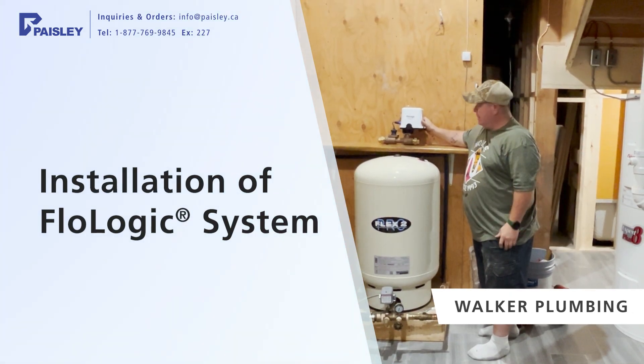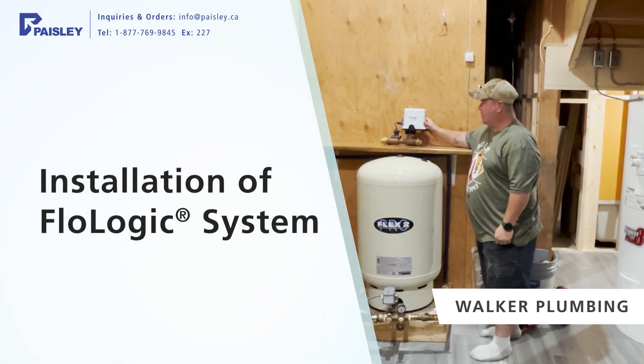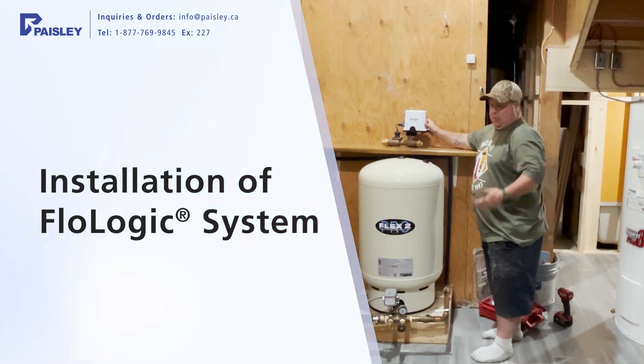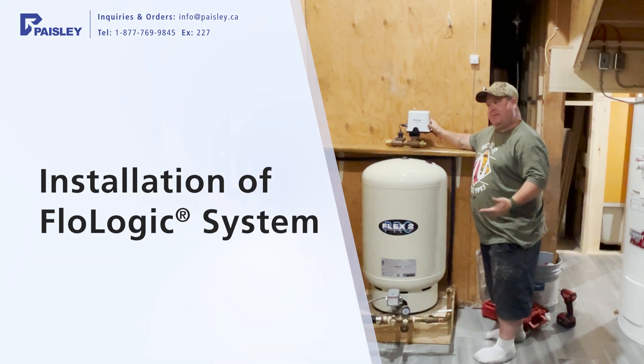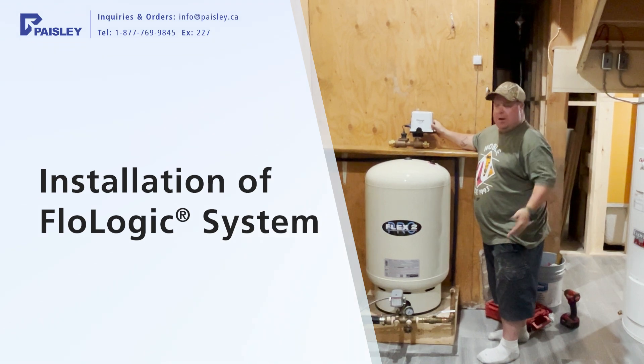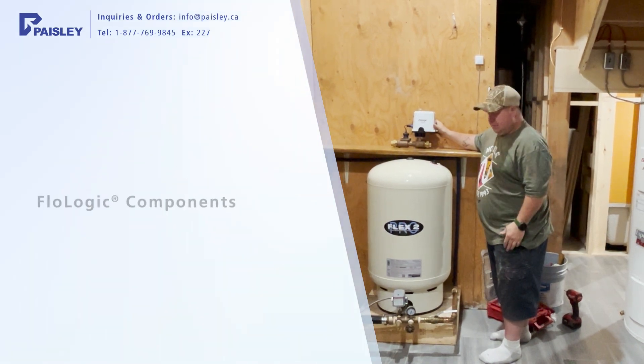I'm Walker Plumbing. We're just starting to install a Flow Logic system. It's for whole house protection, for leak detection when you're away from your house, cottage, and so on. And yeah, we're going to get started here.